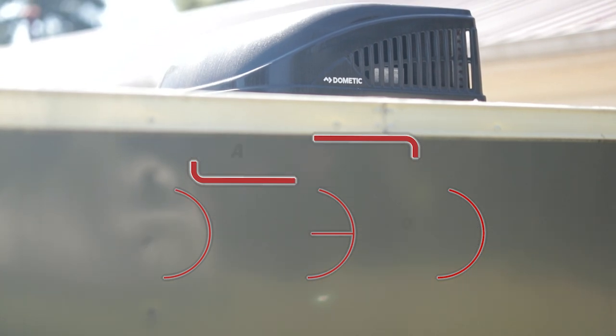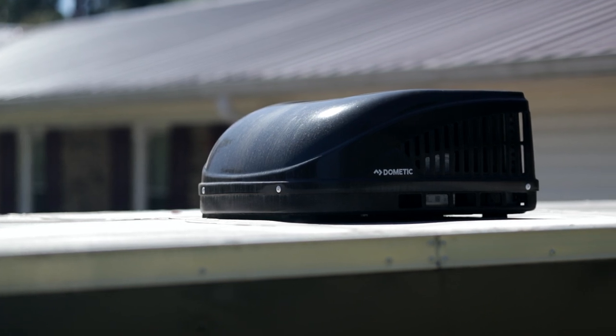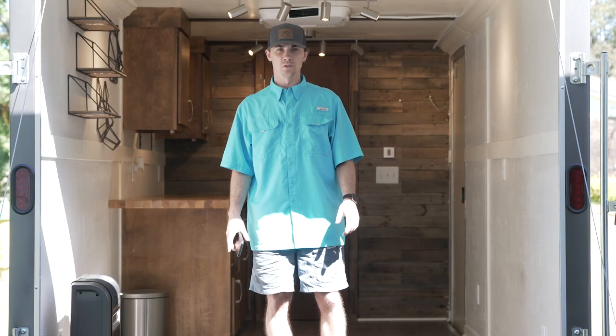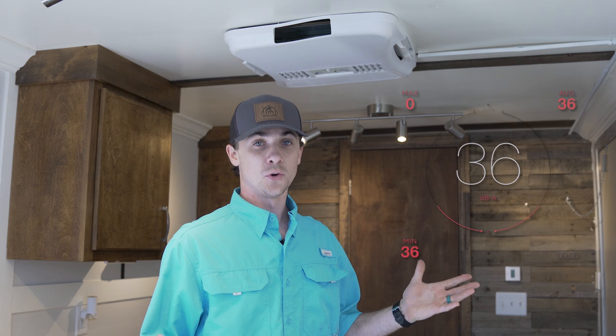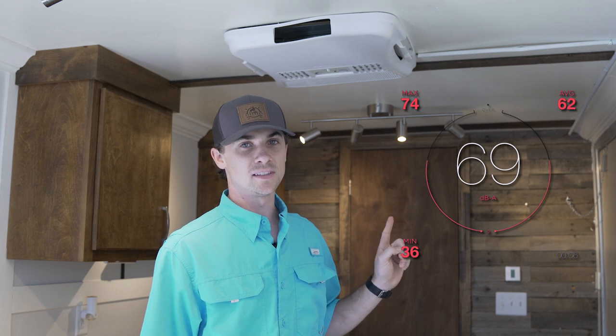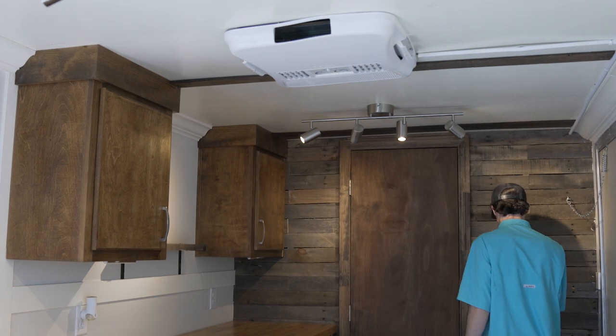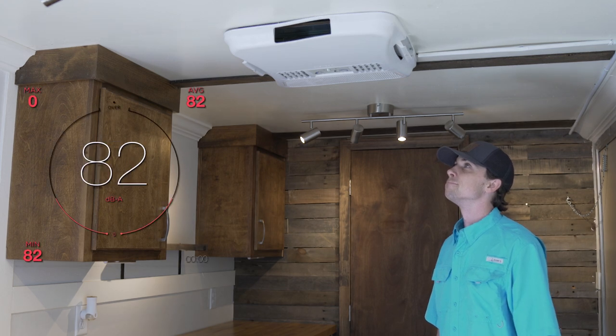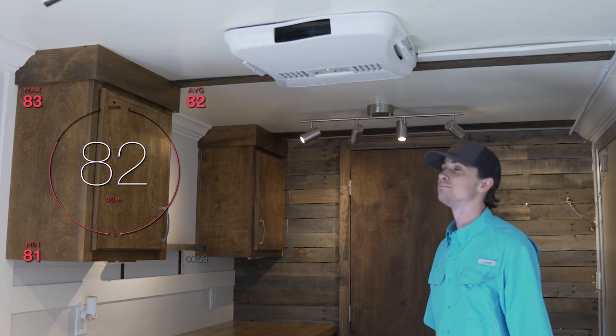The last major item was the air conditioning. After thinking about it more and reading comments from the last video, I'm just going to say it — don't do this. Don't buy one of these roof air conditioning units; they're expensive, they're inefficient, and they're loud. A normal conversation sits at around 60 decibels on average, so let's see how loud this is in comparison.